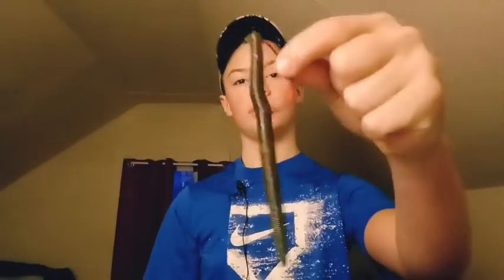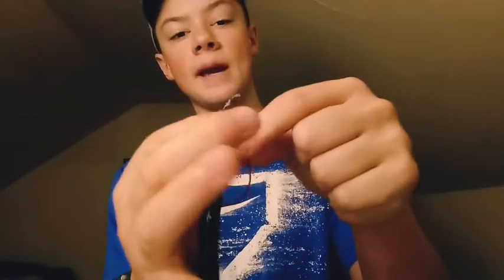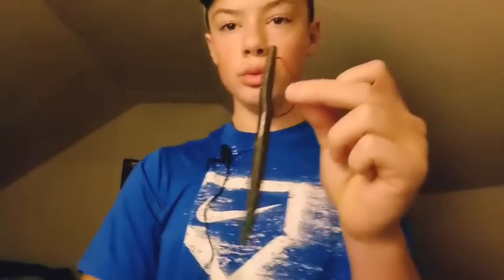Another thing you can do: after you're done tying the hook on your line, push the eye of that hook into the Senko. Then take a 10 or 15 pound fluorocarbon, cut a nice little strip, and poke that through the hole as close as you can and out the other side. That way when the fish takes it, this part stays connected and you won't lose your whole Senko.